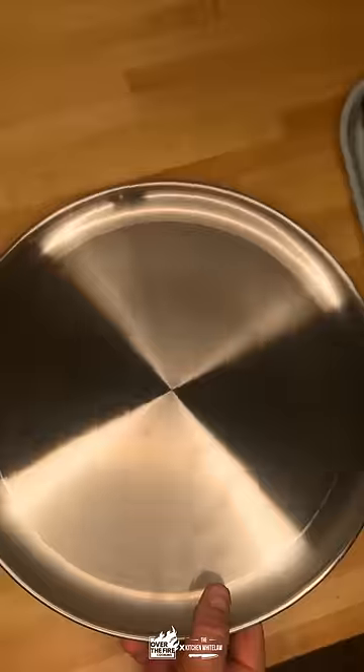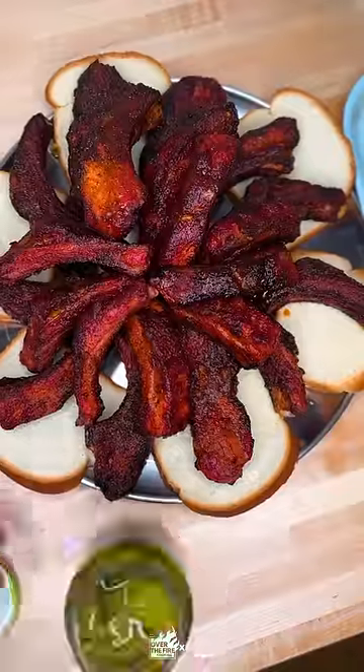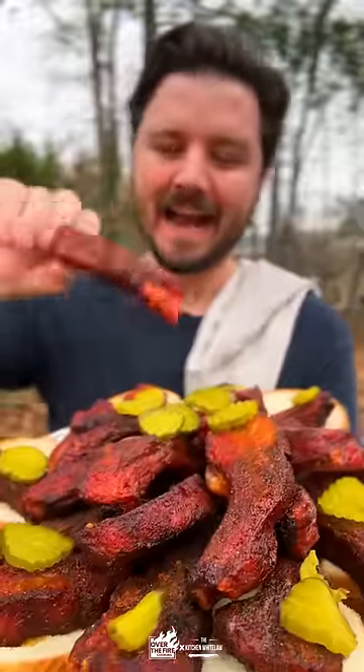Absolutely fantastic. We're going to serve these guys up with some white bread and pickles in the traditional style. The full recipe is on the blog. Cheers, y'all.